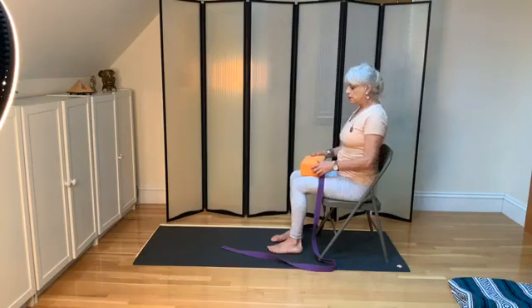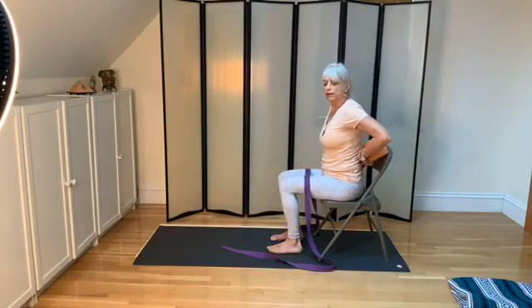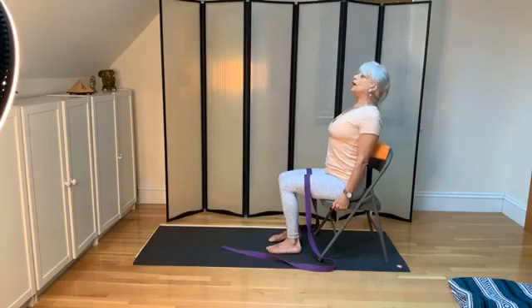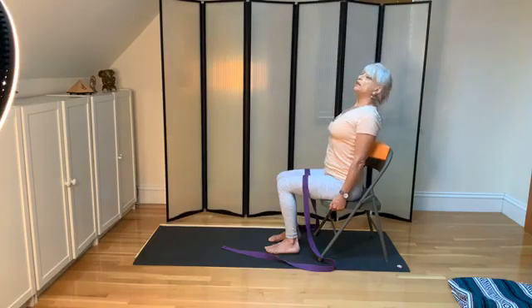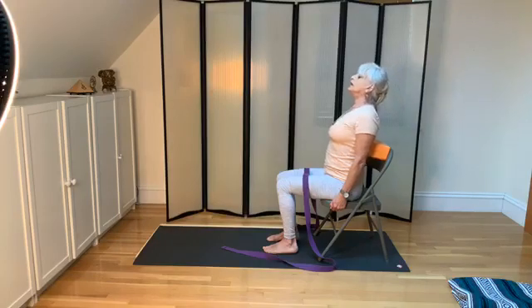Relax. The other backbending action you might want to do is put the block behind your back again, hold the base of your chair, and lift up. Relax. Holding the base of your chair, lifting the heart, pushing against the block, pushing your heels down, moving your buttock flesh towards your heels. And relax.